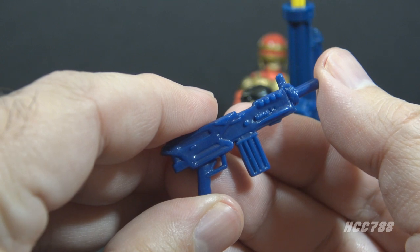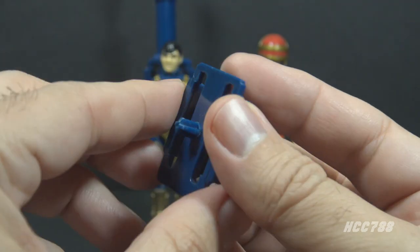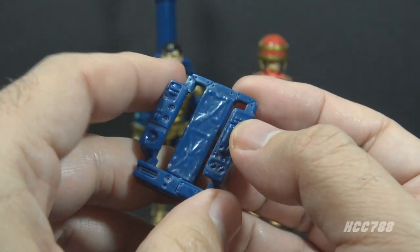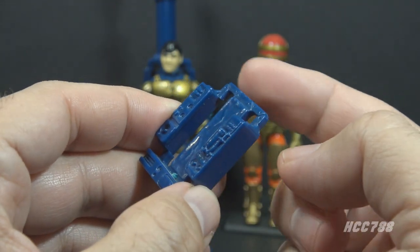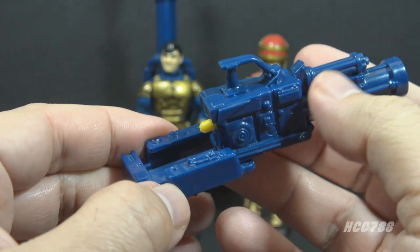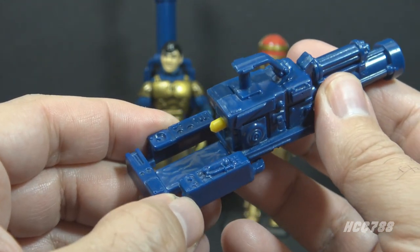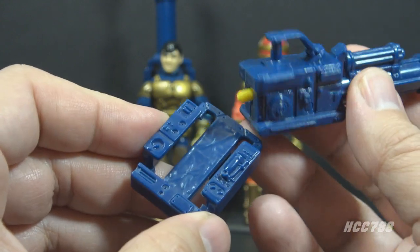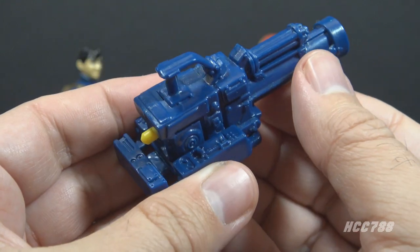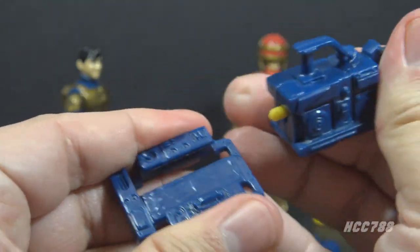This gun was issued in black for Cutter Version 3 in 1993. The next accessory is the backpack, in blue plastic. I'm using the one that came with my version 2 figure. It has a slot where you can fit the spring-loaded missile launcher. Mine is a very tight fit, so I will not put it on this backpack — I did once but it was such a tight fit I almost could not get it off. The backpack from my version 1 figure isn't quite such a tight fit.